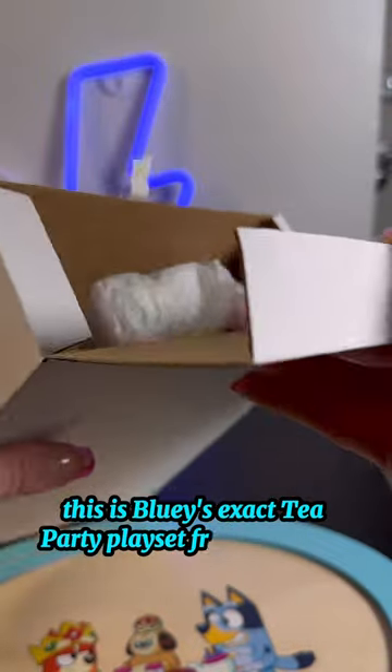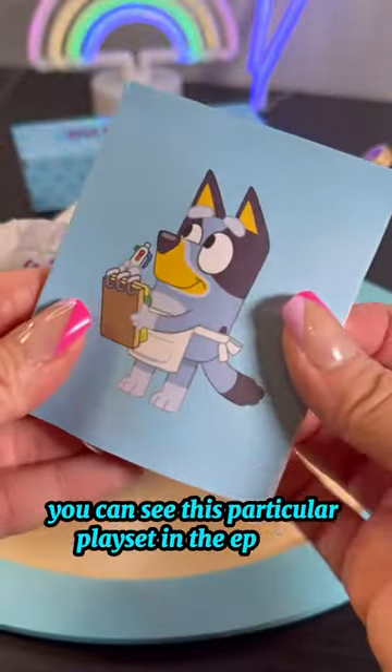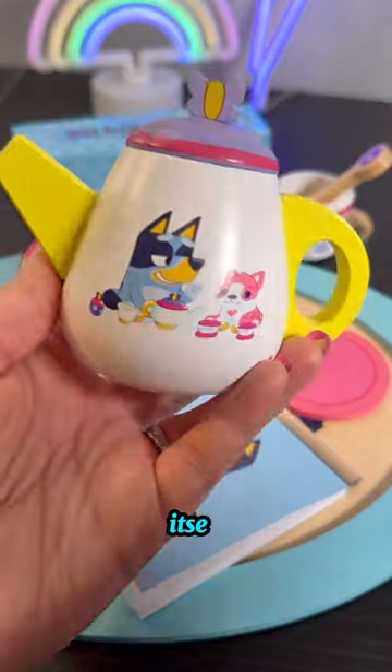As you can see, this is Bluey's exact tea party play set from the show. You can see this particular play set in the episode "Driving." I love all of the details, like the butterfly adornment on the actual teapot itself.